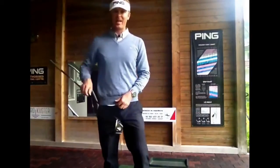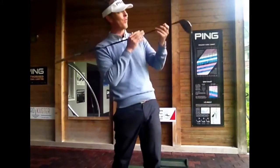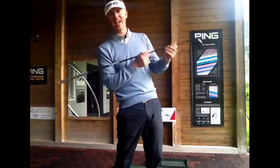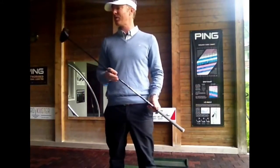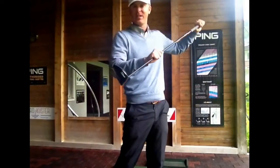I'm going to talk about the driver today. The big question is how do I hit it further? How do I hit that ball as far as I can? Well, the first thing is most people tend to come too steep into the ball, so they are de-lofting the club.